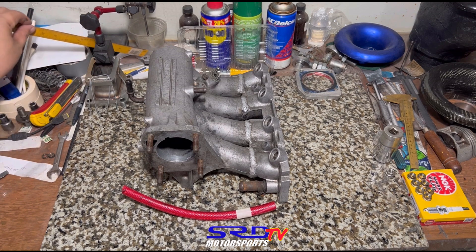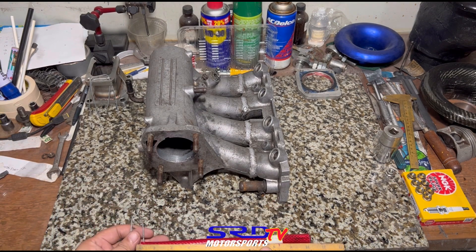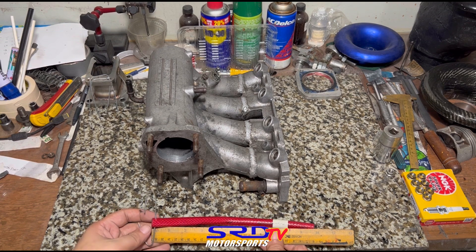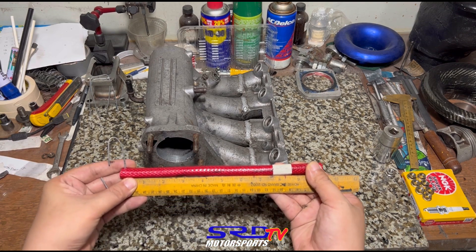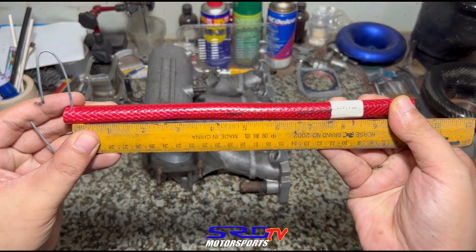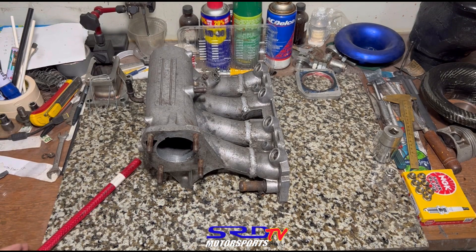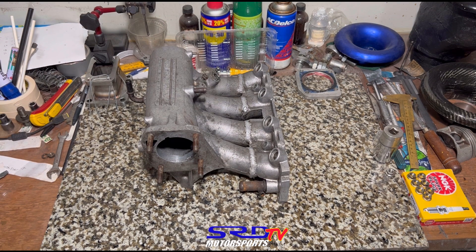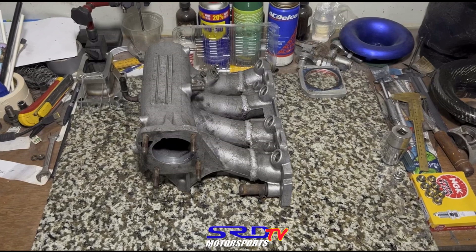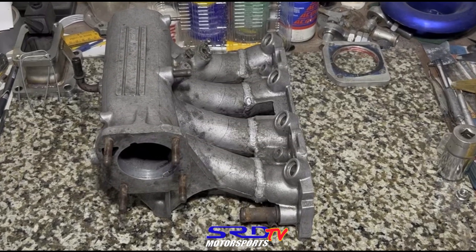Let me use the old-school wooden ruler — yellow, old school. You can hammer it and it'll be fine. Let's see — holy crap, it's barely... it's 7.5 inches. That's it. That's short. When we talk about runner length and harmonics, it means a lot for volumetric efficiency — it makes power because of that. This is now as short as a Type R manifold. Unless you rev to 8,000–10,000 RPM to use the third harmonic, this is too short.